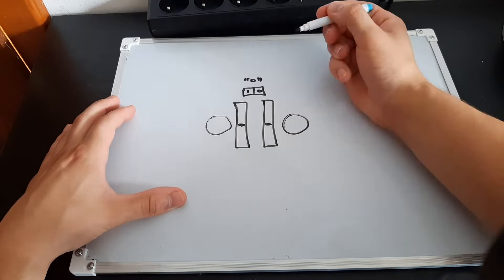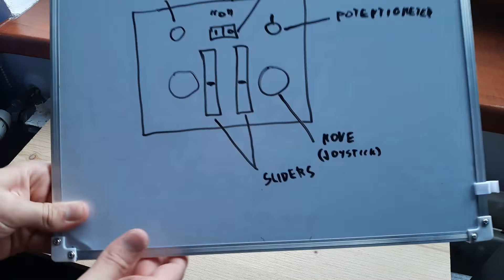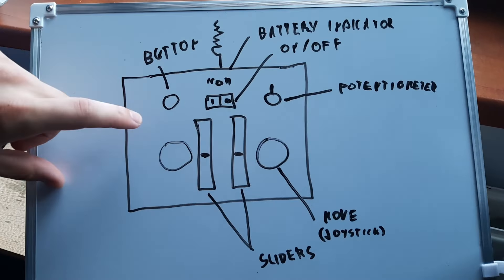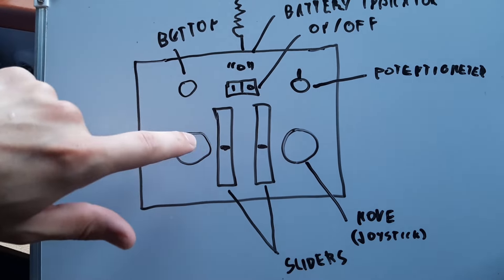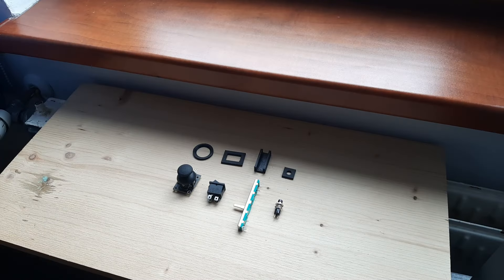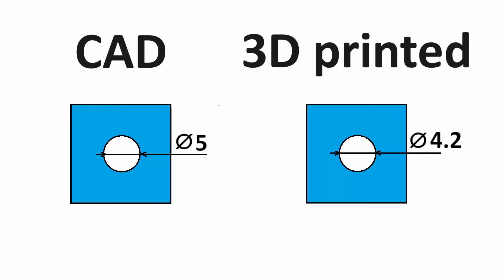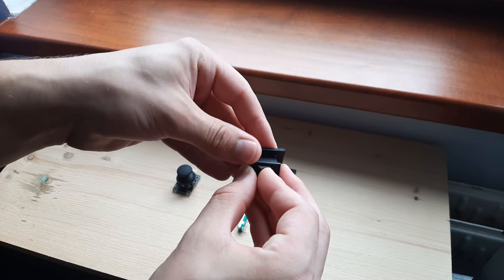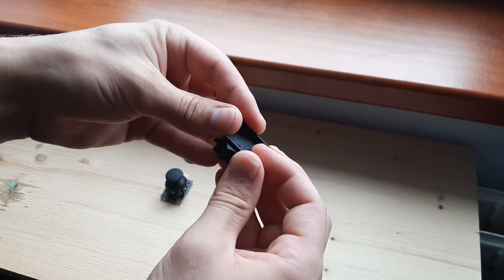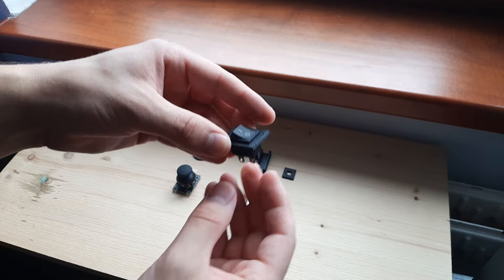First I made a sketch on my new whiteboard I got recently. Then for each of the controls — like the joystick, the switch, the sliders, and the button — I printed these attachments. When you print stuff, the plastic always expands and shrinks, so the dimensions change. Therefore I always print smaller sections of the final part to get the dimensions right, and then at the end I print the whole part.